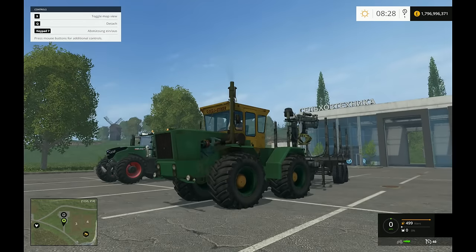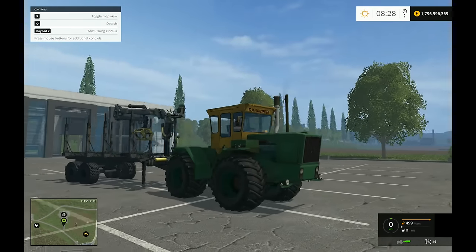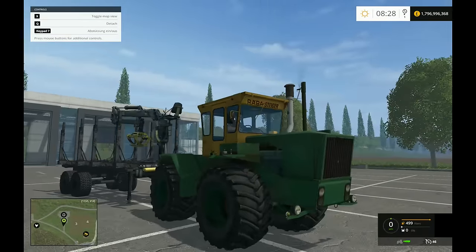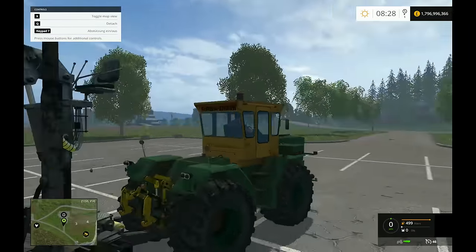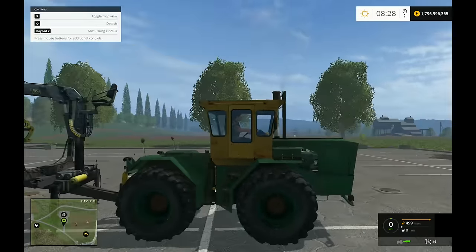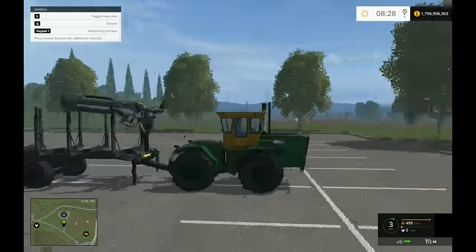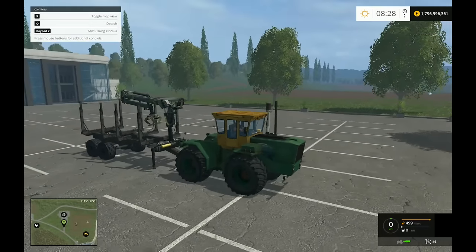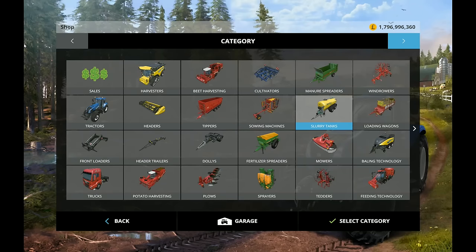Hey guys, what's up, this is Spaff Boy and welcome to Massive Mods. We're looking at a couple of things today - the Rabat Steiger, a cool looking rudimentary old school tractor, along with a forestry trailer which also looks bloody cool.